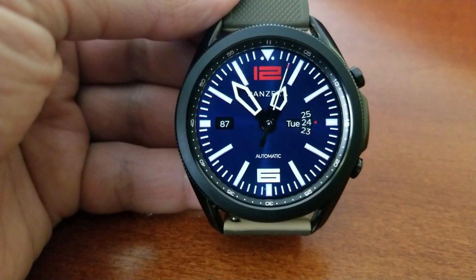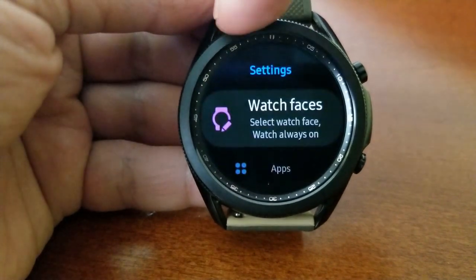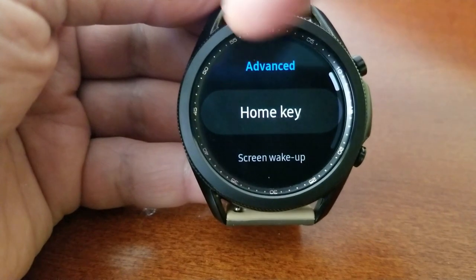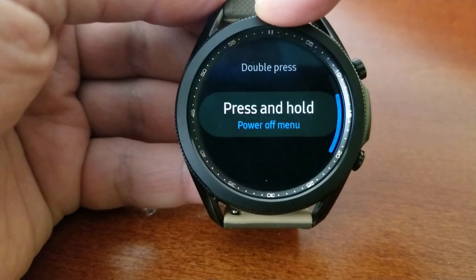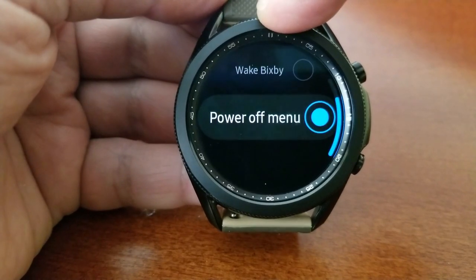Now let's go back into that home key menu option again, and this time we're going to select the press and hold option. In this case you only have two selections available: one is to launch Bixby, while the other is to turn off your device. I'm going to select power off this time.